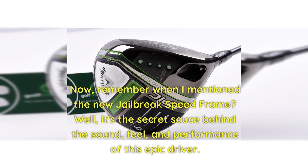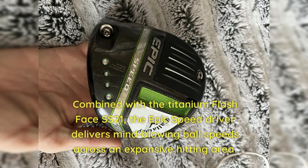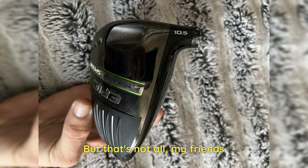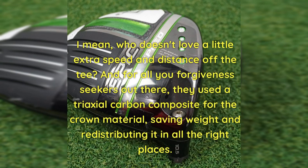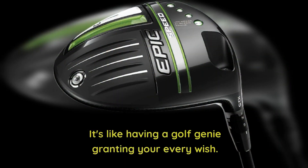Remember the new Jailbreak Speed Frame? It's the secret sauce behind the sound, feel, and performance of this Epic Driver. This technology not only provides vertical stiffening between the sole and crown like the original Jailbreak, but it also brings in horizontal and torsional stability. Combined with the Titanium Flash Face SS21, the Epic Speed Driver delivers mind-blowing ball speeds across an expansive hitting area — it's like having a turbo boost for your shots. Callaway's designers also went the extra mile to help generate more swing speed, adding tall fins on the sole and even flattening the crown to improve aerodynamics. For forgiveness seekers, they used a triaxial carbon composite for the crown material, saving weight and redistributing it in all the right places. They even used that same material in the white toe patch to give it a slight draw bias — it's like having a golf genie granting your every wish.